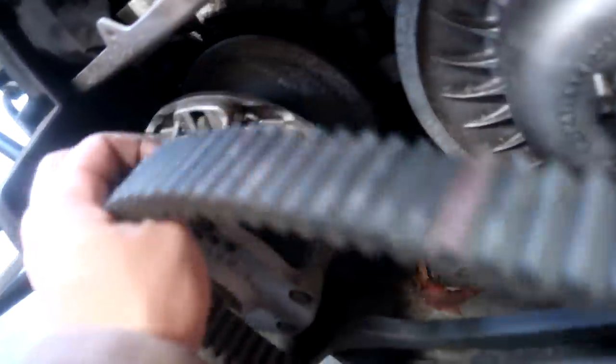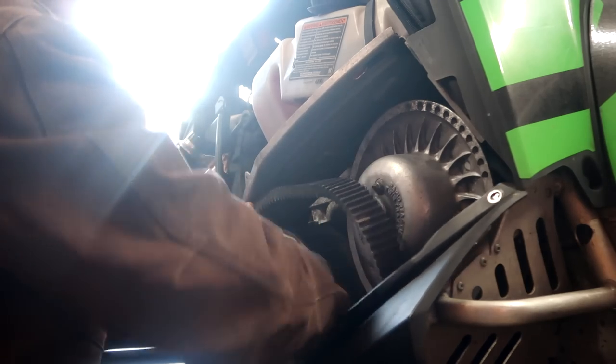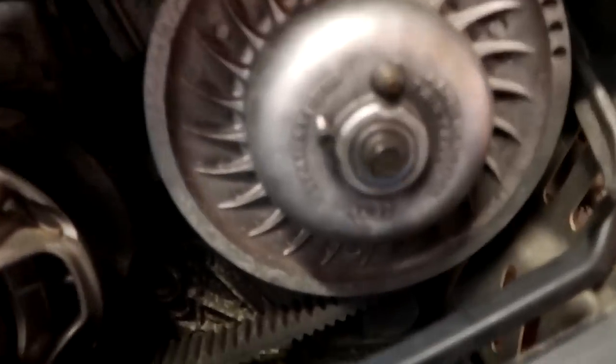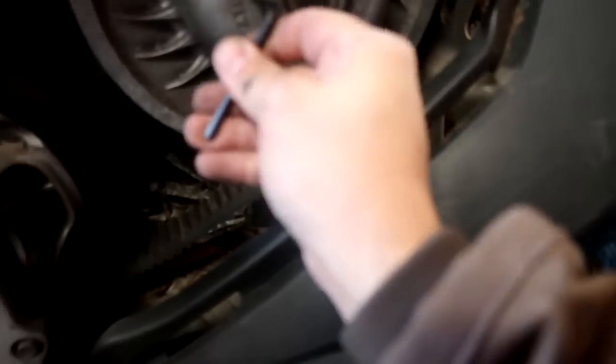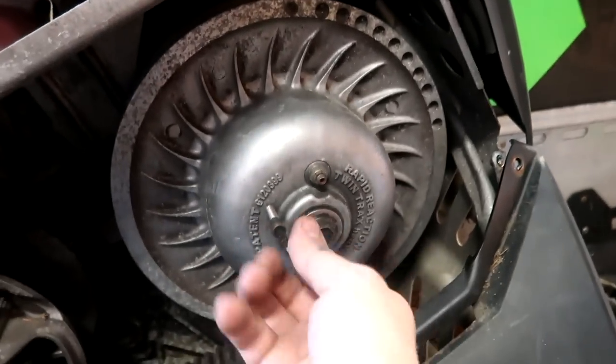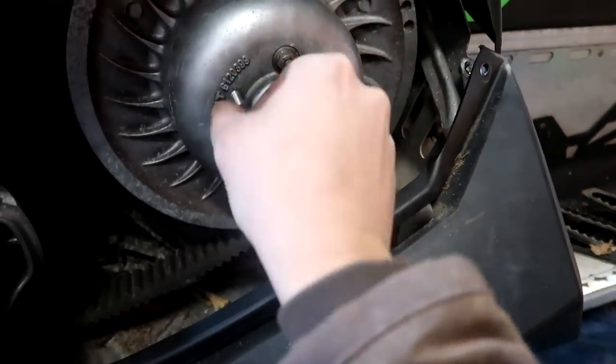Nothing like a fresh belt to get you going. I'm going to need two hands for this. Oh yeah, she's got it. Now we simply loosen this up and that will make it tighter on the clutch. And we good, brother. We good.